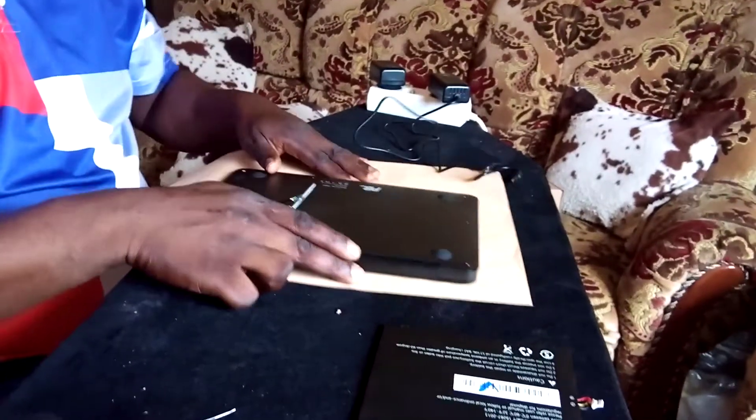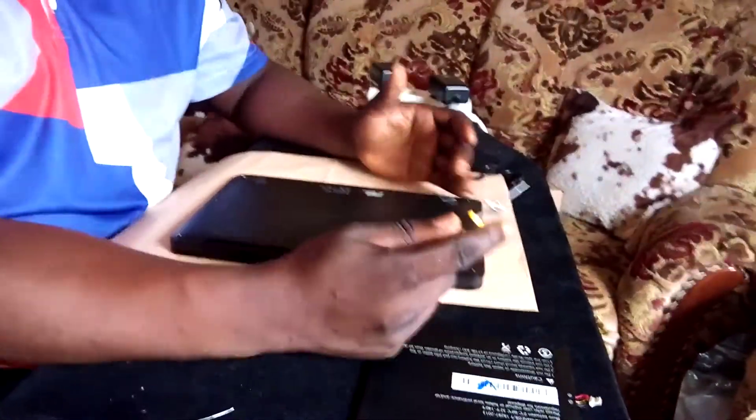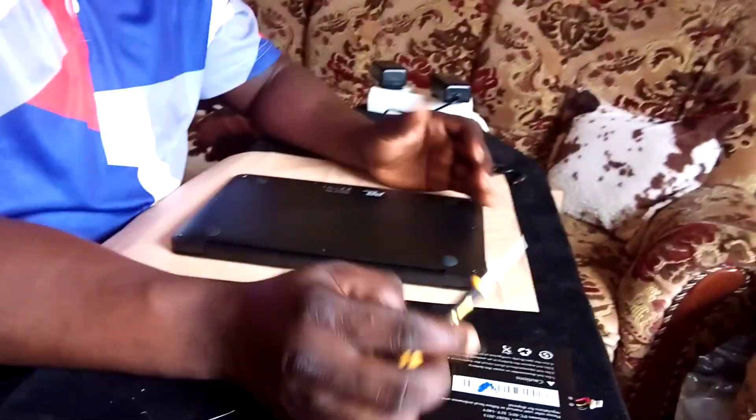In most cases where the institution gave you the laptop and it does not turn on, you take it back to the institution and they can change it. But if you tamper with the right protection screw, you might lose all assurances or guarantees given to you, so you must be sure of what you're doing.